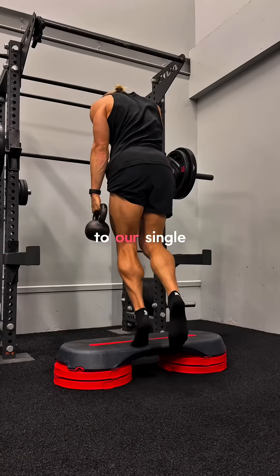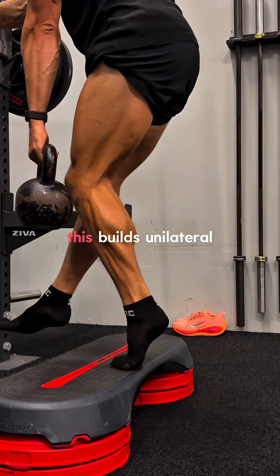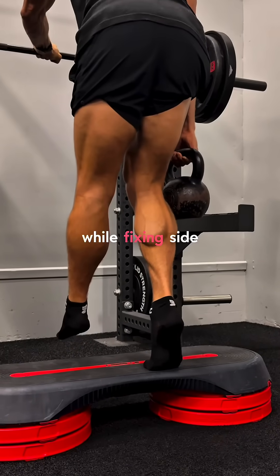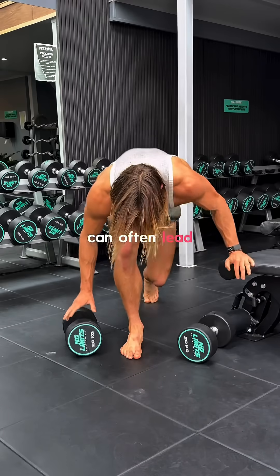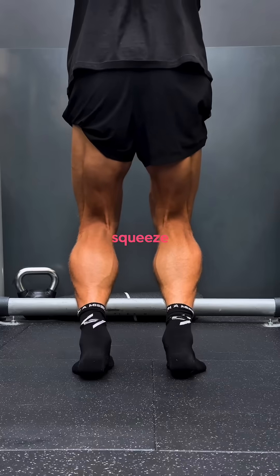Exercise 3: We're progressing further to our single-leg weighted bent knee calf raise — now going one leg at a time. This builds unilateral strength, improving ankle stability and balance, while fixing side-to-side imbalances. Having bad imbalances can often lead to foot or knee pain. Control the entire range of motion, go deep and squeeze.